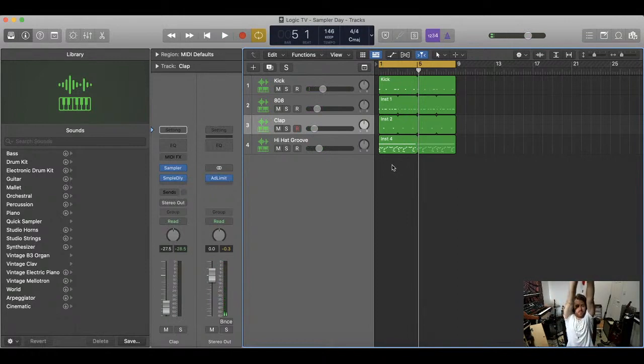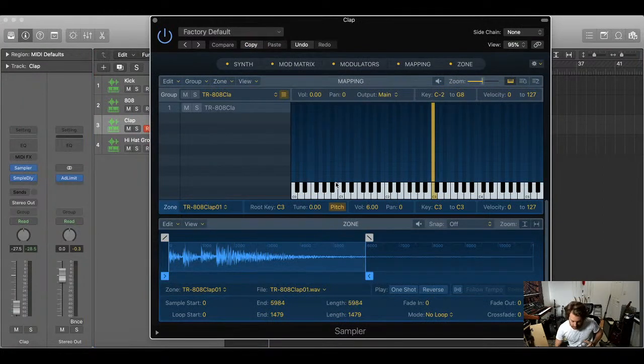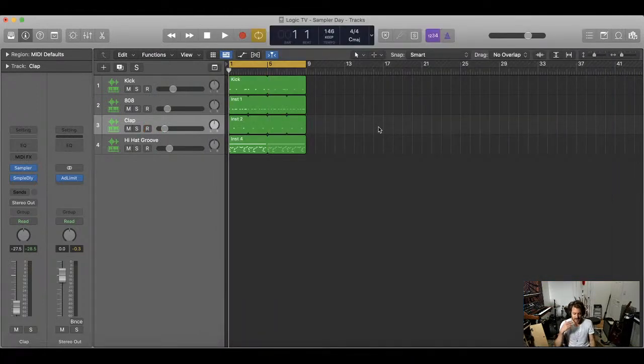So that's, in a nutshell, how to approach using the sampler in Logic. I hope that was helpful and educational. I only covered drums today, but there are a million ways to use this thing — like sampling an actual record, which would use the same approach: drag the song in, then use the start and end bars to isolate the spot you want. Going forward I'll continue to delve into the sampler. I'm also a big fan of Logic's new Drum Synth — there are really cool things you can do with that too.